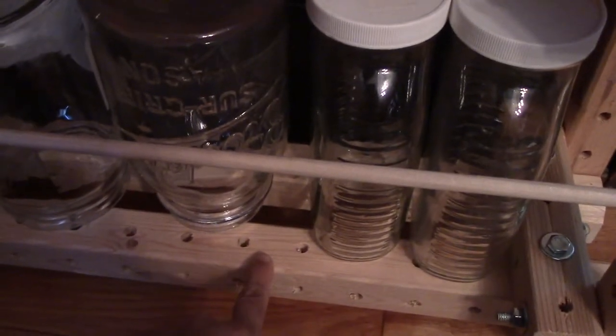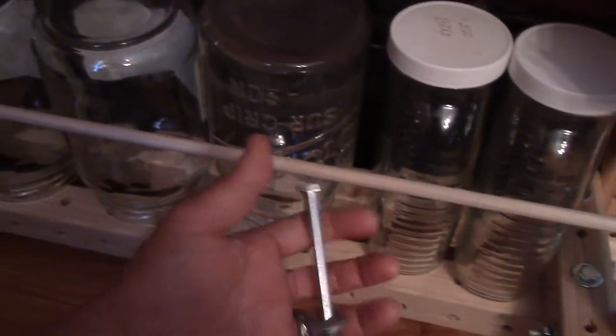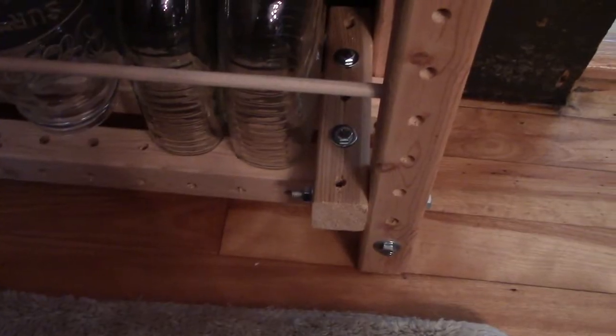I took off the board on the bottom and the very top. If you do use a board, the standard bolt will be too short — you'll need to go up to about 4.5 inches so it will slip all the way through.